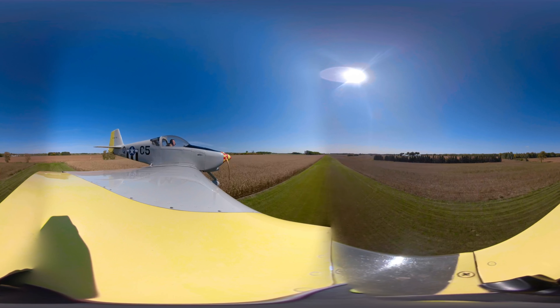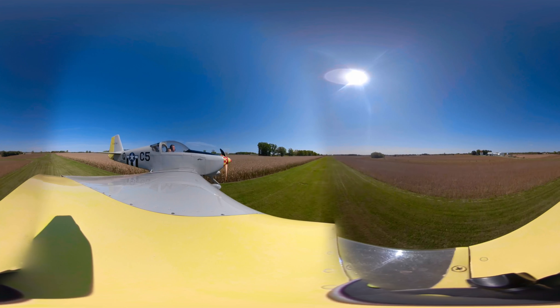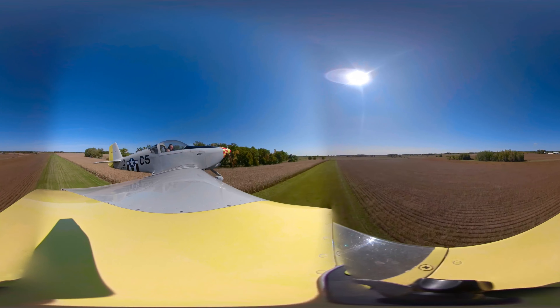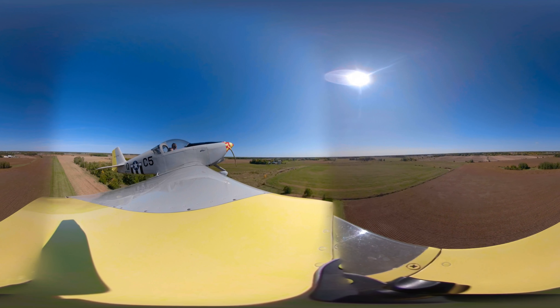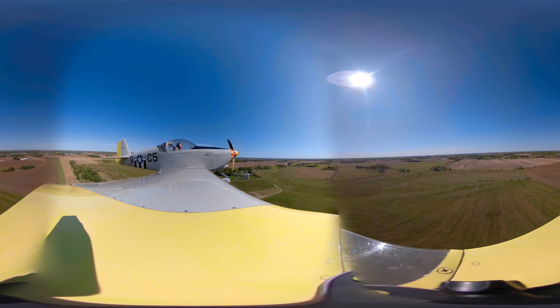Welcome, this is a 360 video — you can pan to the left or pan to the right. You can kind of see the runway. It's just a low pass down a grass runway with the corn field on one side and the bean field on the other. Just hope you enjoy the video, have a good day.